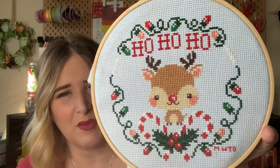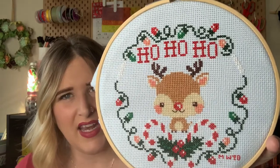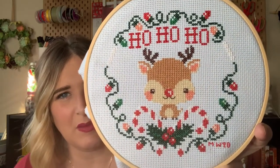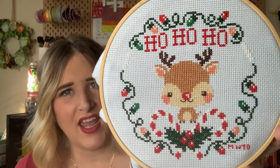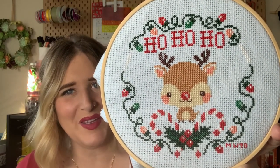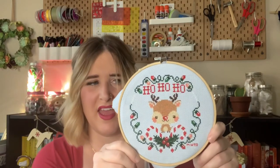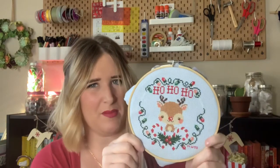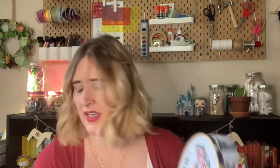The only change I made to this pattern was the antlers. The pattern called for them to be white, but I ended up using a chocolate brown that matched his hooves and eyes, and I like how it stands out a little bit more. I don't usually change anything in patterns, but that's one thing I decided to change. He's super cute — a little Rudolph. If you have any recommendations for finishing this, I would love to hear them down below. I'm pondering it for a bit, but he's so cute, I love how it came out.